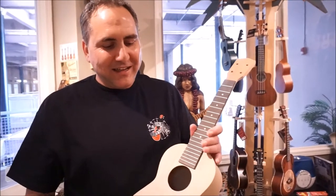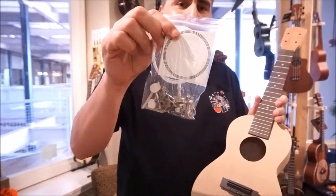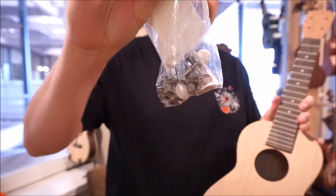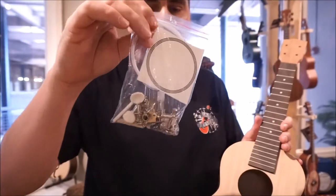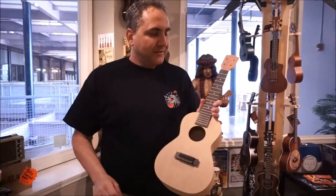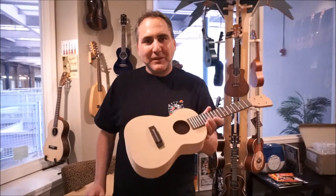Paint it any way you like. And Ohana doesn't keep you hanging here — they're going to let you dress it up. It comes with a little decal for a rosette, a set of strings, a set of tuners, and of course the nut and the saddle. Basically all you need to do is supply some glue, a screwdriver, and your own imagination and paint. And you can make it your own personalized ukulele.